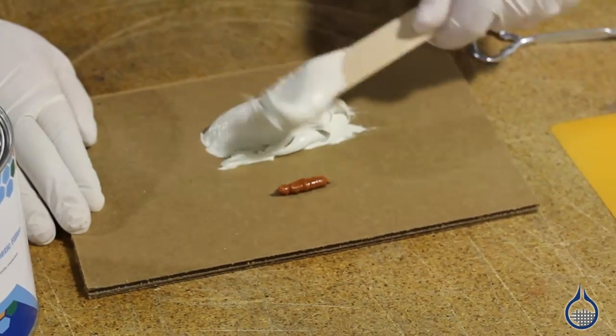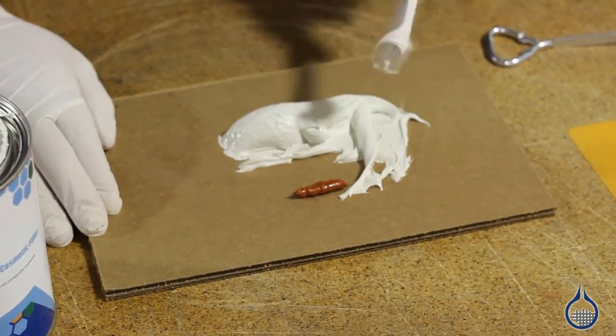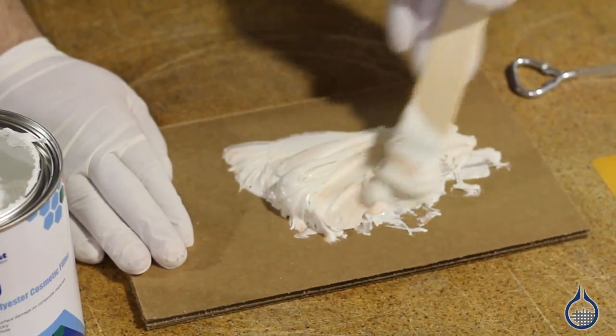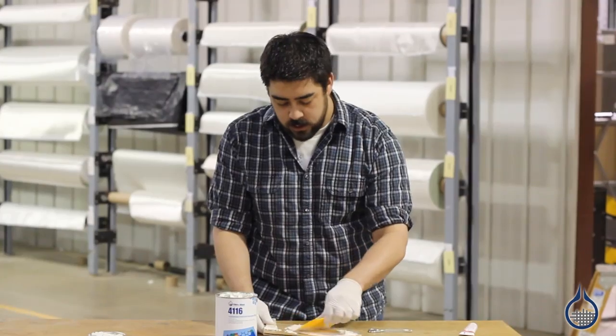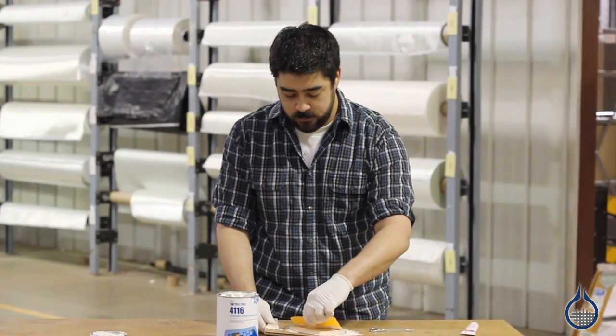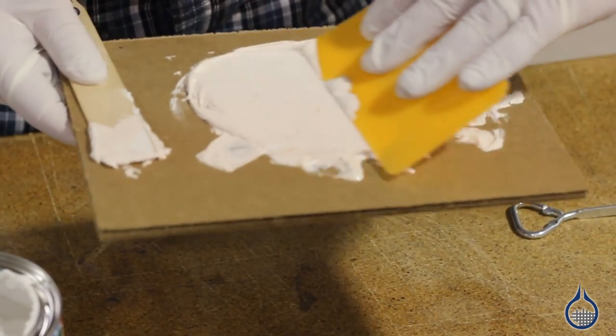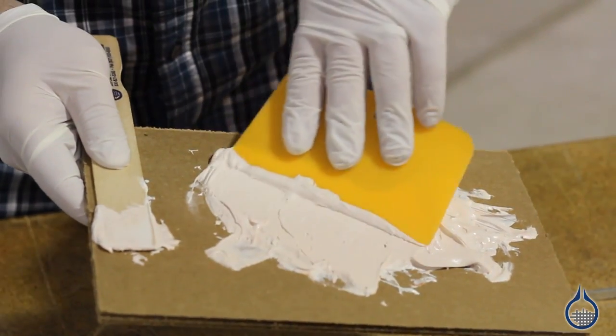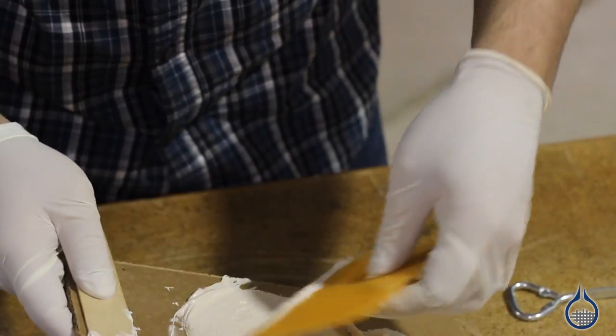Unlike more common fillers, the 4116 won't shrink and has virtually no water absorption, so it can be used for repairs below the waterline as thick as one quarter of an inch. This putty is easy to handle with good dimensional stability. The filler won't sink or pinhole after curing, and the repairs can be sanded to a feathered edge. It can be sanded or filed in less than a half hour.